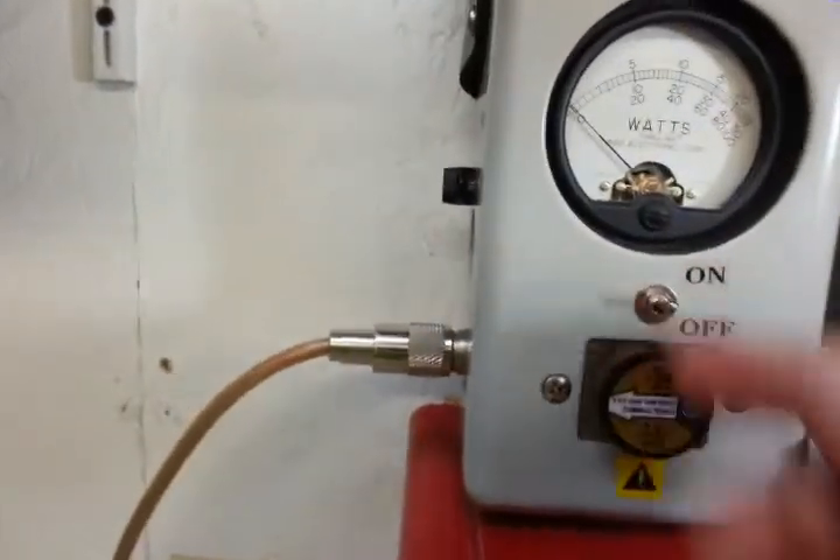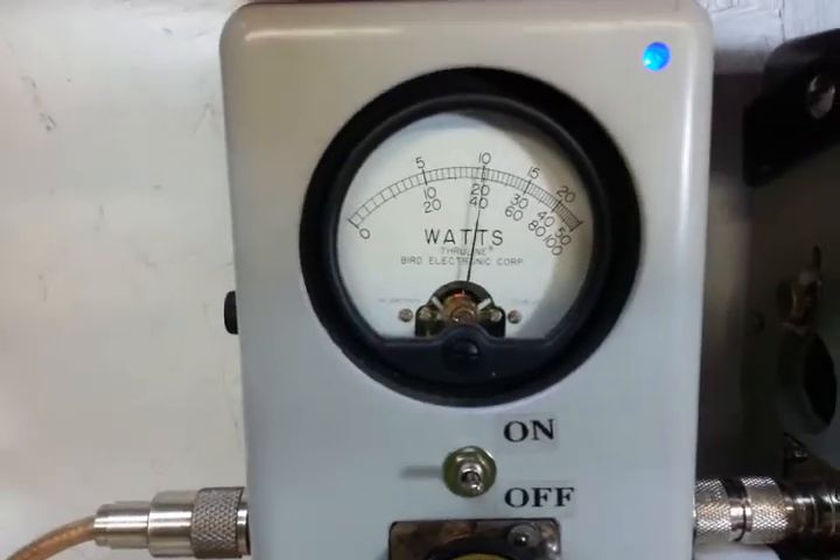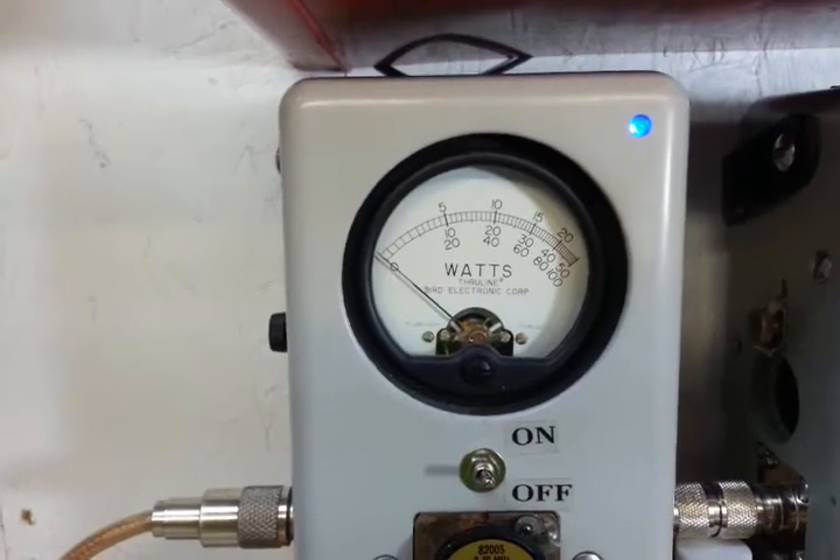Now we're going to move on over to the hundred-watt slug. Going to turn the RF power up — here, over 40 watts. Let's back her back down.